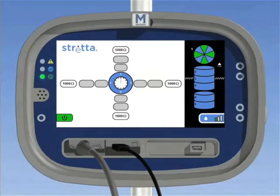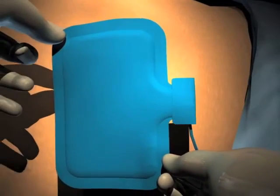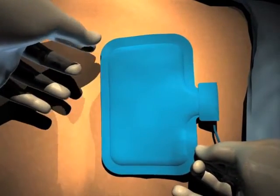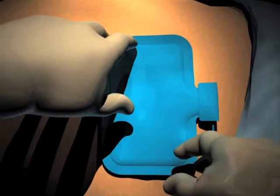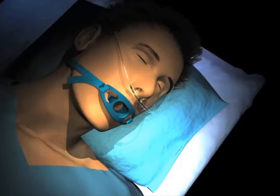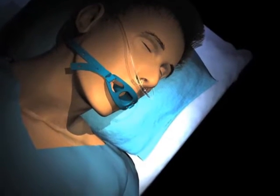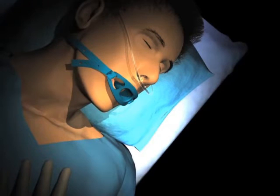17. The physician may elect to modify these suggested steps for patient preparation. 18. Prepare the patient using standard technique for monopolar electrosurgery. Apply the return electrode pad to a cleaned and hairless area on the patient's right mid-scapular area off the midline. 19. This area must be clean and hairless to ensure proper electrical contact. Prepare the patient for a standard upper endoscopy. The patient should be placed in and remain in the neck extended position to maintain consistent measurement and treatment placement.